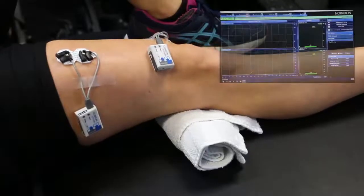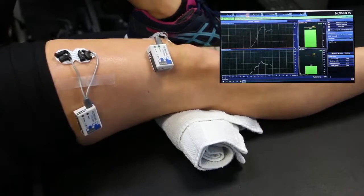Cue the patient to perform the desired muscle contraction while viewing the biofeedback on the screen.